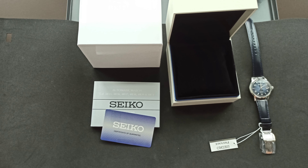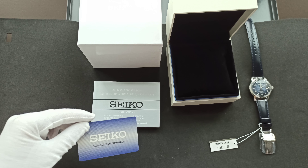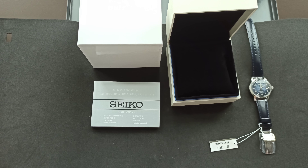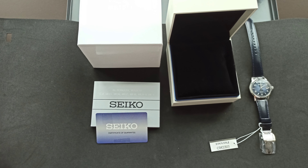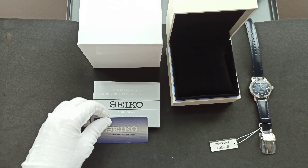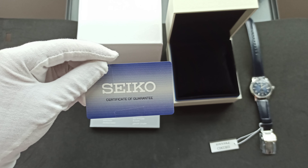Hello, this is just a short video of the Seiko Presage Manhattan, reference number SRPE43J1. It's a made-in-Japan model and comes with the box, instruction manual, as well as the certificate of guarantee from Seiko.